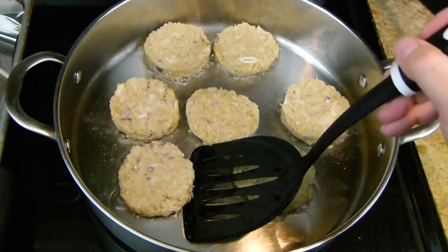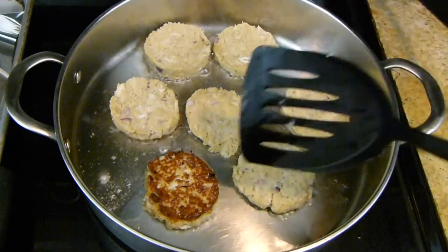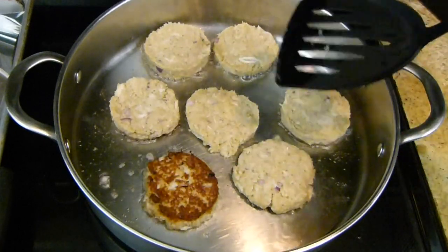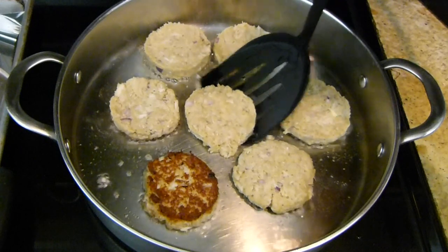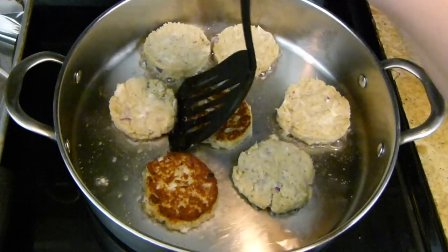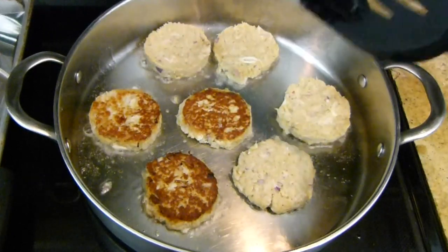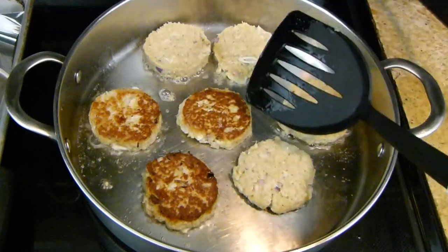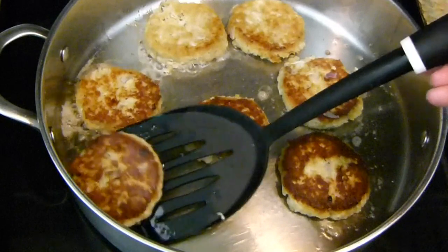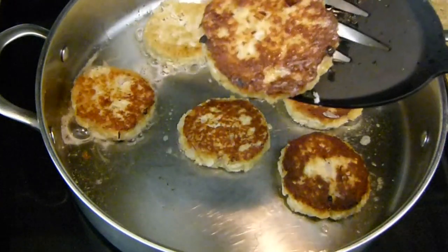I'm ready to go ahead and give one of these a little flip. You can see it's released from the pan. Beautiful — look at that beautiful color on this side. It smells amazing. He's still kind of sticking so I'll leave him — they'll let go of the pan. He has a nice clean break there. Oh yeah, gorgeous! I'm going to go another three to four minutes on this side. When they start to let go of the pan and get this beautiful color and nice crispiness, I'll go ahead and remove them. Look at that — they look so good. Let me show you my plate up.